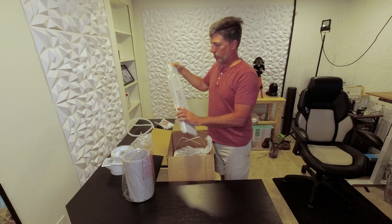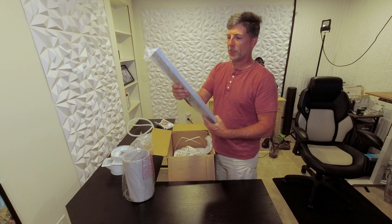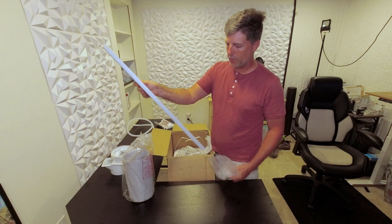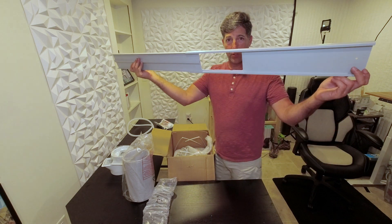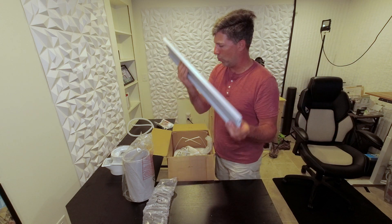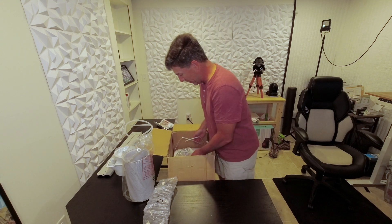This box comes in at just under 48 pounds. I believe this is going to be part of the window kit so you can fit this into a window. We'll have to actually read the instructions, get it installed, and do a follow-up video.